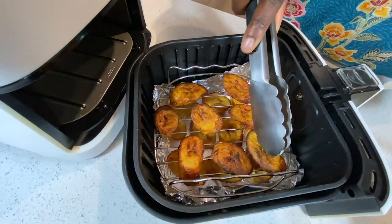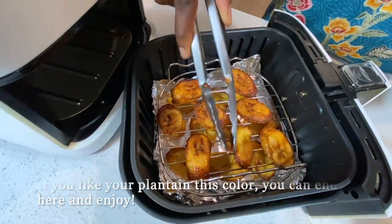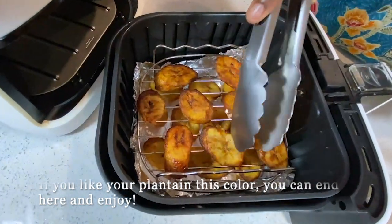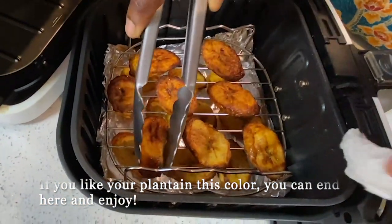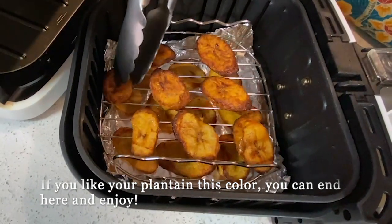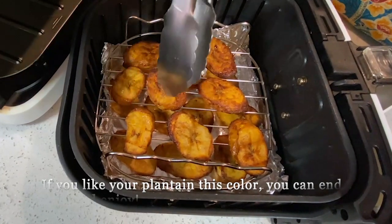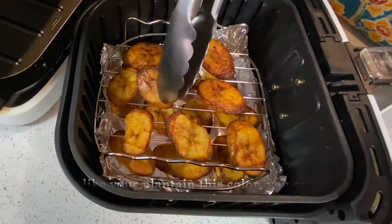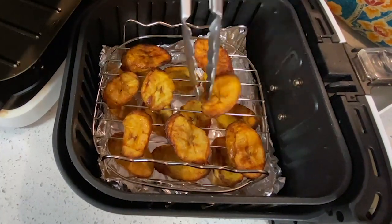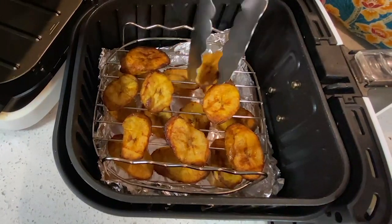After 15 minutes total, this is what it looks like — it looks really good to me. For folks who don't like their plantains burnt, you can certainly go ahead and eat them at this point; they are entirely cooked. But because I'm going for the real deep-fried plantains look, I'm going to go ahead and flip them over.